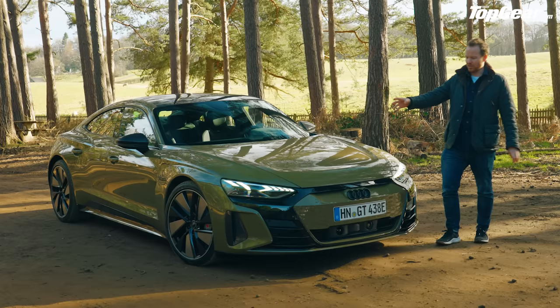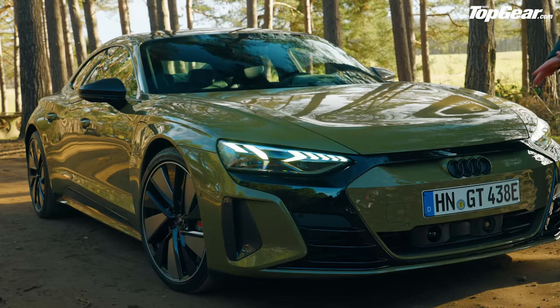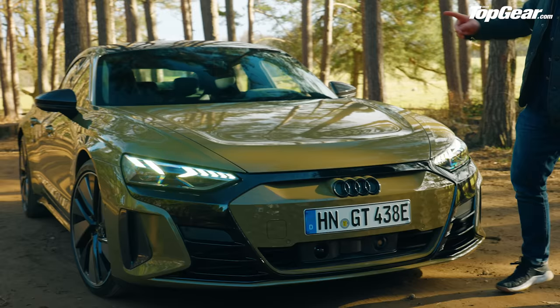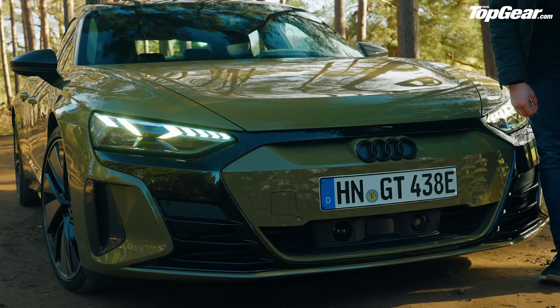Plenty of time to have a proper poke around, because it's just a fascinating car. First up: the color. This is the new color — Tactical Green. It actually looks quite good. I thought it was going to be a sort of flat, mulchy army-surplus-store kind of color, but it's not. It's got a bit of pink to it, a bit metallic. You're certainly going to get noticed if you go for this.